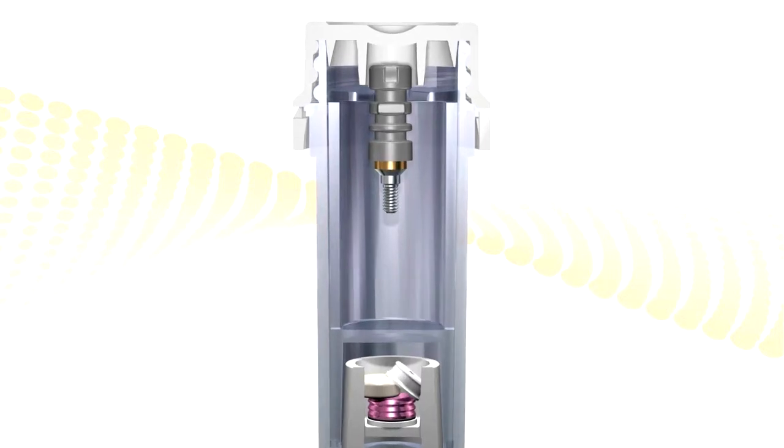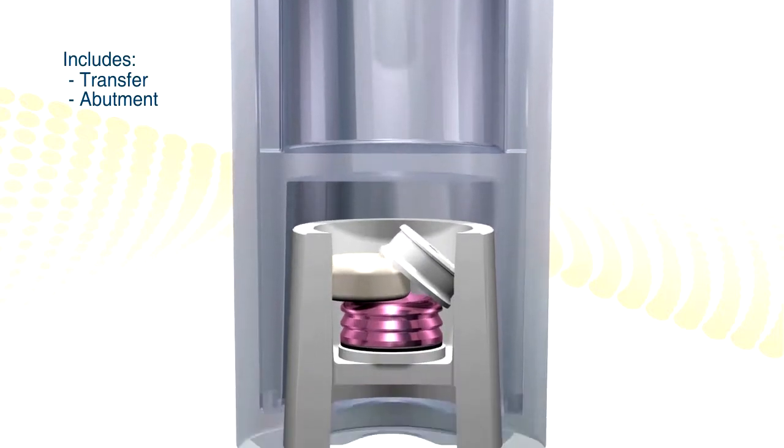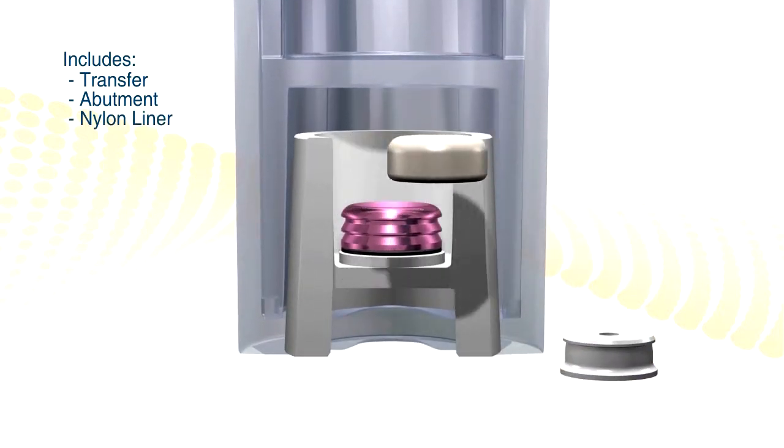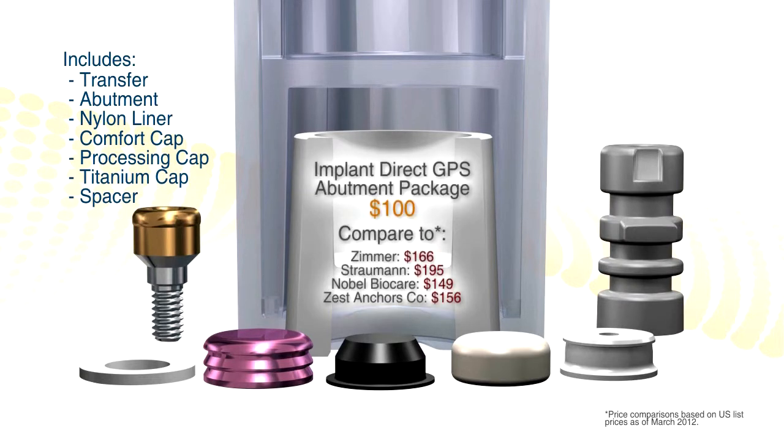Here is the GPS attachment. It comes provided on a carrier that is a transfer. Each abutment is provided with a snap-on comfort cap, a nylon liner, the metal housing, a black processing cap, and a spacer.